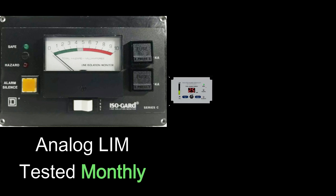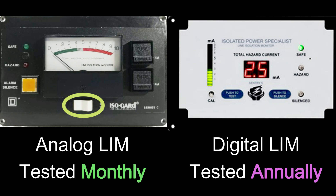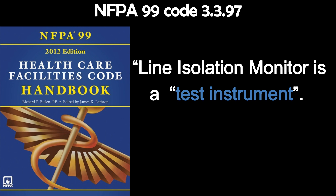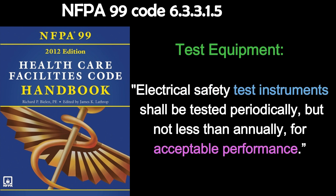Analog LIMs are to be tested monthly by pressing the test button and the results recorded. The digital LIMs are to be tested annually by pressing the test button and the results recorded. But there is a third test that applies to both line isolation monitors, and this test is often missed. NFPA 99 Code 3.3.97 says line isolation monitor is a test instrument. NFPA 99 6.3.3.1.5 under test equipment says electrical safety test instruments shall be tested periodically, but not less than annually, for acceptable performance.